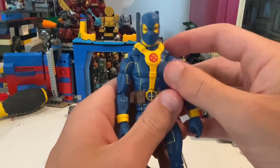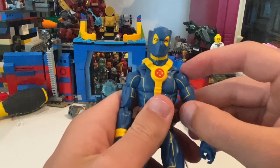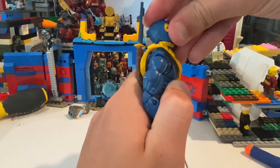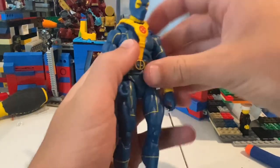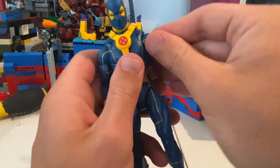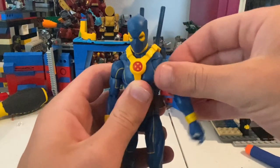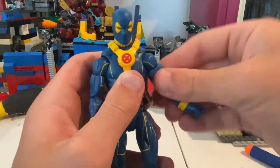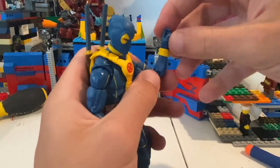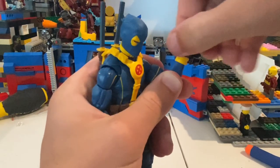So let's go over his articulation. His head can move down and up pretty good. His arms can move up over 90 degrees. He has 360 rotation, a butterfly joint that makes his arms go out that far back and forward. Bicep swivel, double-jointed elbows — probably could get more range if you wanted to, but I'm not going to risk that. Wrist hinge down, up, and 360 rotation.